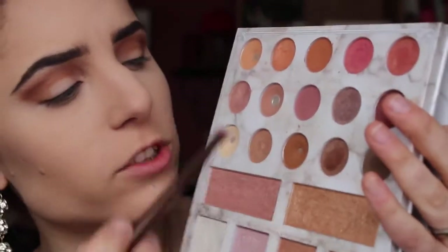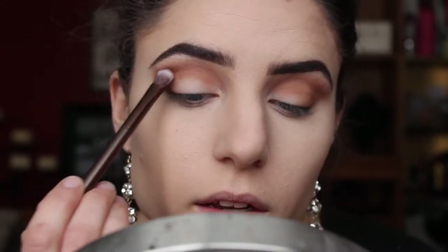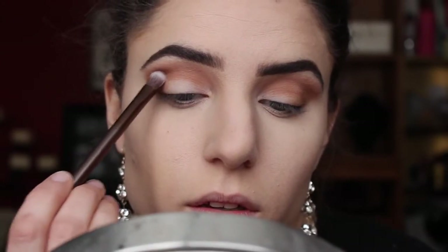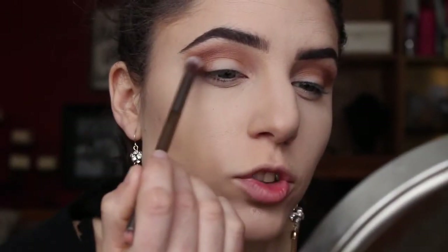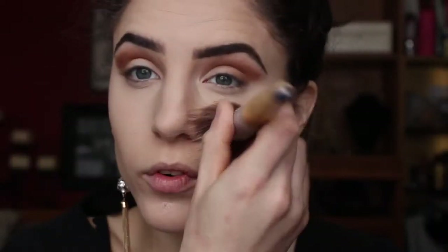Then I'm going in with a kind of fluffy flat shader and into the dark brown right next to the one we just used — I'm not going to sweep this color, just pack it on the outer third of my crease and a little bit into that outer V as well. Then using a soft pencil brush I'm just going to soften that color a little bit, taking a moment to wipe away any fallout. We're really not getting a lot — just a couple of little specks.